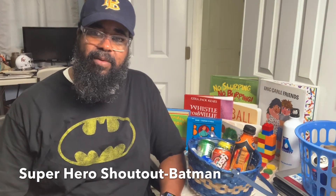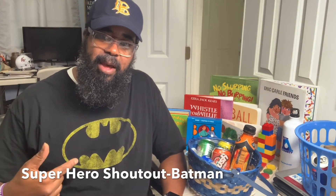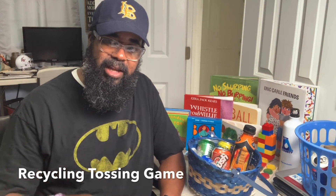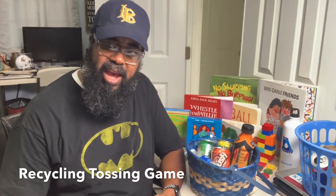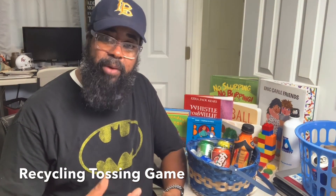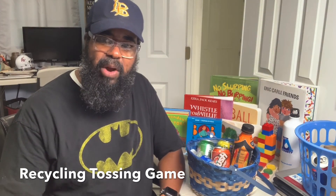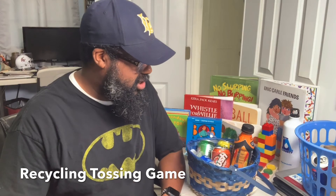Before I get to that, I just want to give a big shout-out to one of my favorite superheroes, Batman. Anyway, stay to the end — I have something special to show you. Getting back to this particular activity: I call this the recyclable tossing game, and it's very easy. Parents, if you're at home you can gather household items and use these items to create a game such as this.